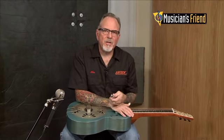Hi, I'm Mike with Gretsch Guitars. I'm here with Musician's Friend today to talk about the G9212 Honey Dipper Square Neck.